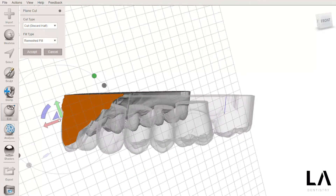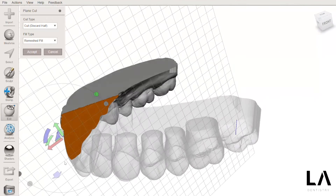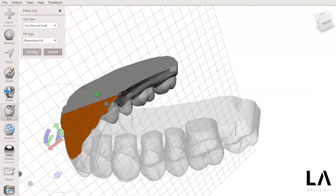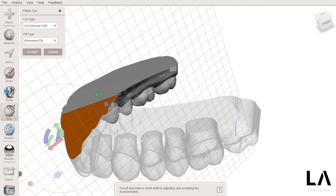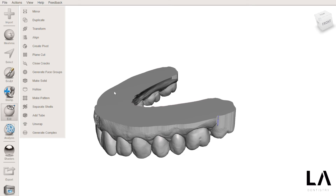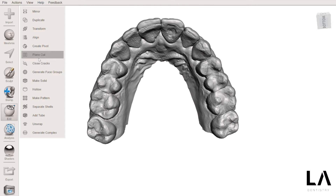I will spend a lot of resin trying to print it like this. So what I'm going to do — I don't want to accept this, I will do Control Z. Now I'm going to go to Edit and click on Hollow so that I can make my model hollow.